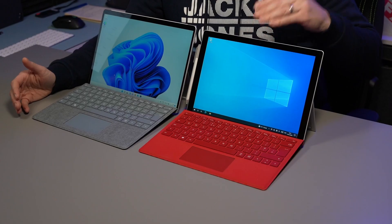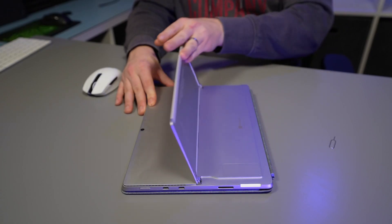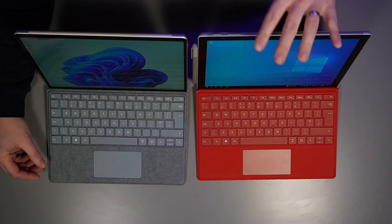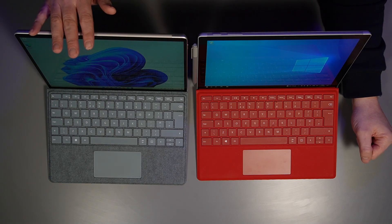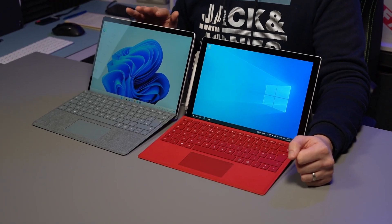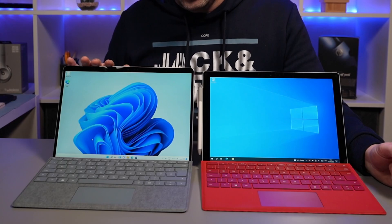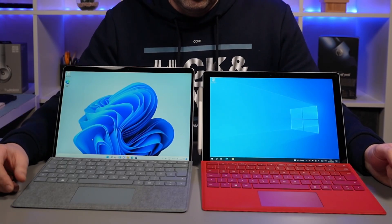With the 7 Plus you had a micro SD card reader hidden under the kickstand at the back — this is now gone with the Surface Pro 8. On the 7 Plus, the i5s and i3s were fanless and the i7s had a fan, whereas on the Surface Pro 8 every model comes with a fan whether you get the i5 or the i7. But the good news is where they've redesigned the cooling system the fan is a lot nicer sounding, and we will test that in a little while.